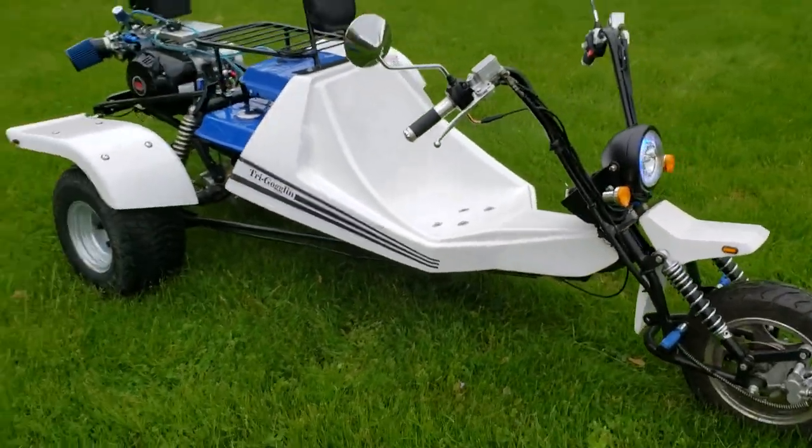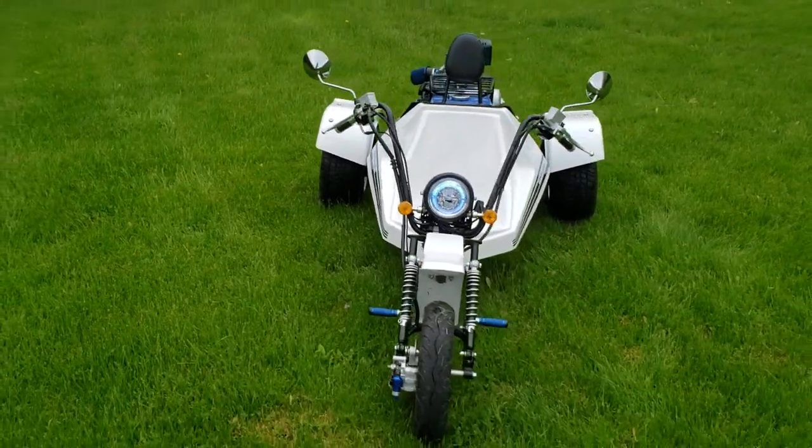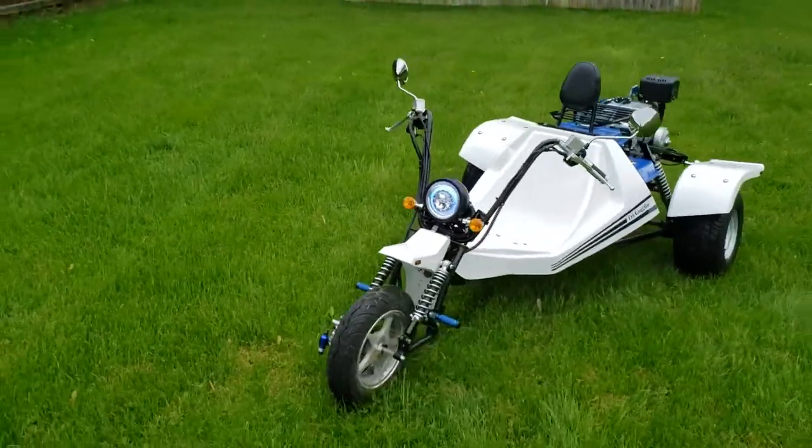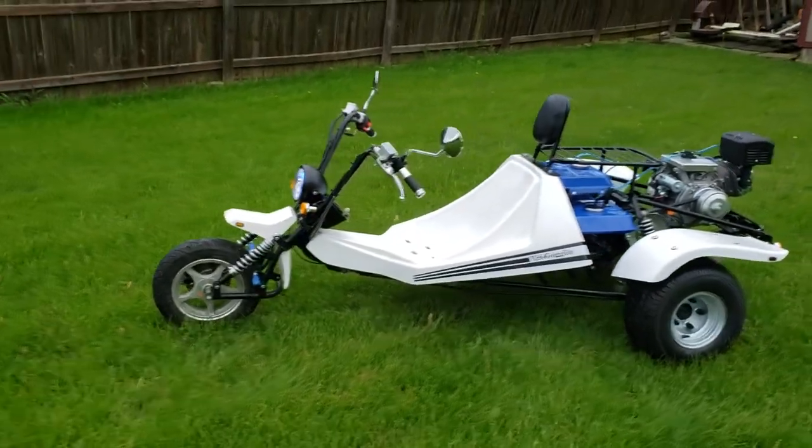But there she is. She's done. The tri-goggling is done. Just got to get her street legal from State Highway Patrol.